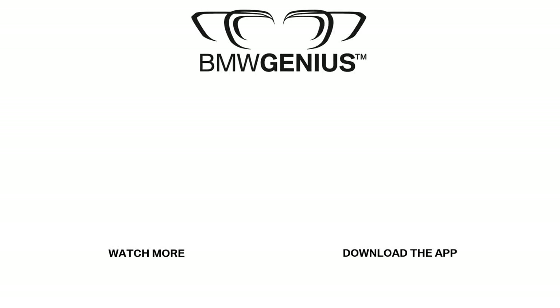For more information about this topic or others, you can download our Genius app, call the BMW Genius Hotline, or ask a BMW Genius at your nearest BMW center. And to see future how-to videos, be sure to subscribe to our channel.